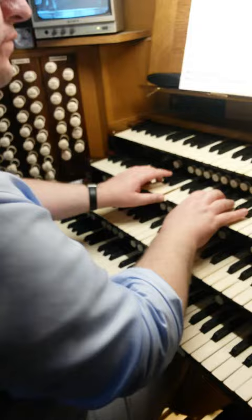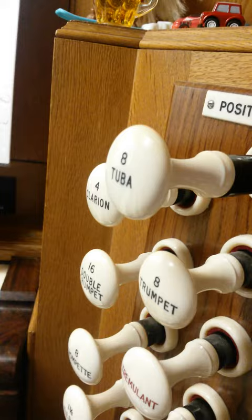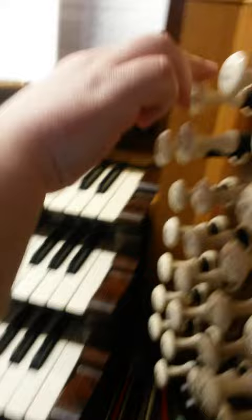Now, if you just want to use the tuba, which we shouldn't really. We'll just hear the tuba now. And then the battery of reeds, which we shouldn't. You got that? Yeah. I've stopped.